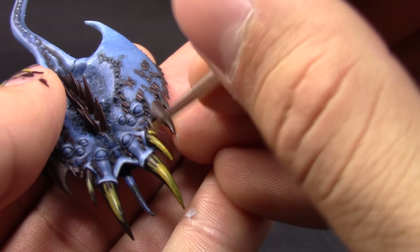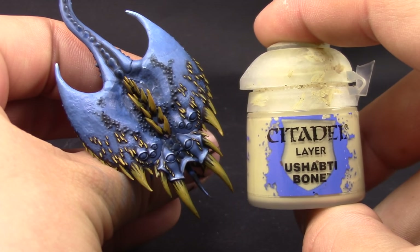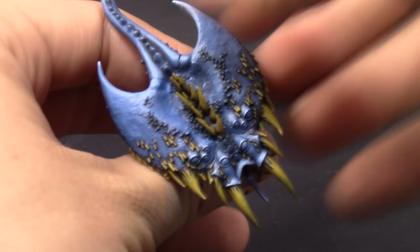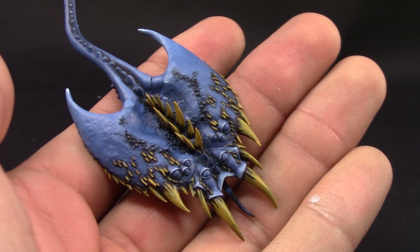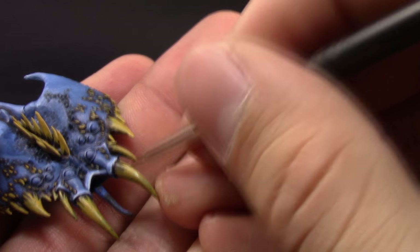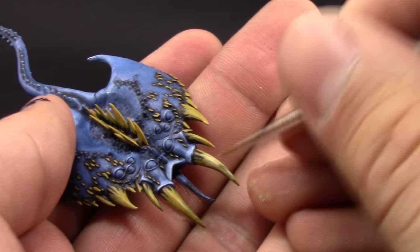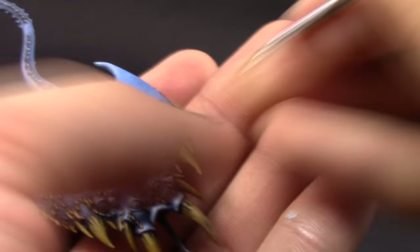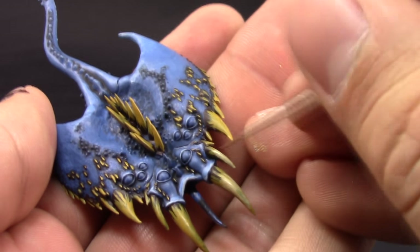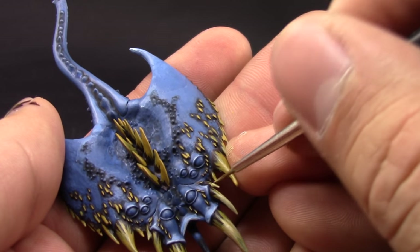Once that's done, I'm going to use Ushabti Bone and repeat the same thing, but this time leaving a little bit of the Zandri Dust showing on top of the Rhinox Hide behind it, and pretty much just painting the whole area below that. Just make sure to leave a little bit of both those colors behind so they show a slight transition of color.